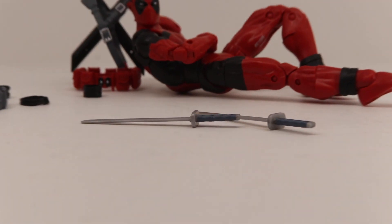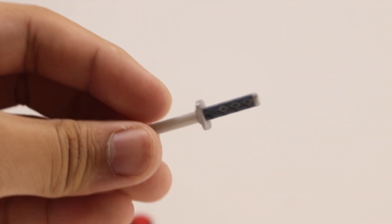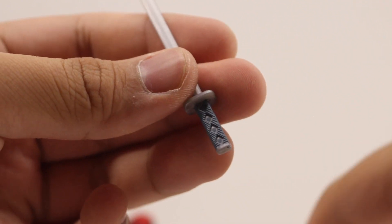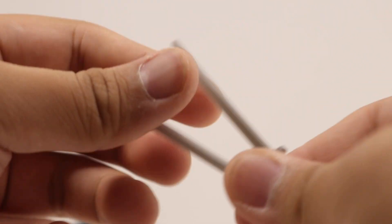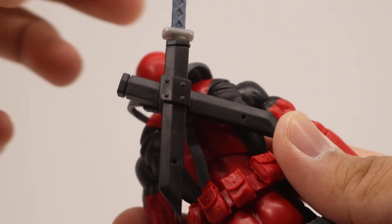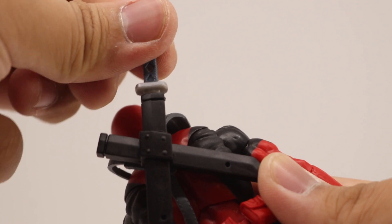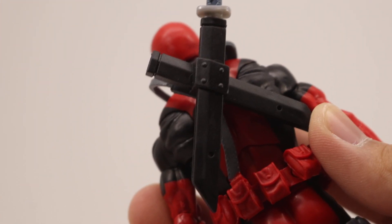For Deadpool's accessories, he comes with two katanas. These katanas are pretty short compared to the last one — kind of a medium size — with some dry brushing and nice sculpted detail on the handle in a muted blue. They're made out of a durable but bendable plastic that feels like it could snap on you, so be careful. You can put them on the back of his sheath, though sometimes you have to wiggle and fiddle them in.